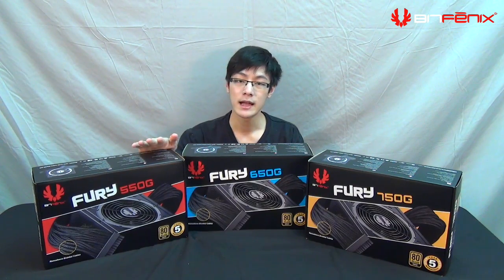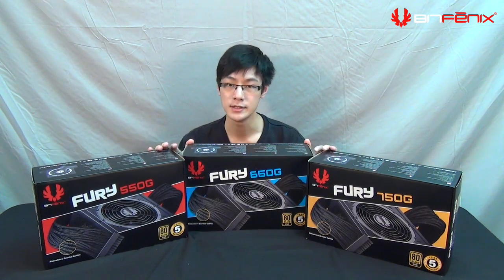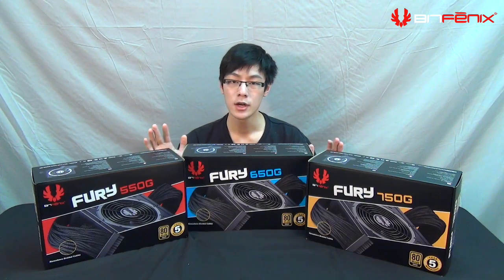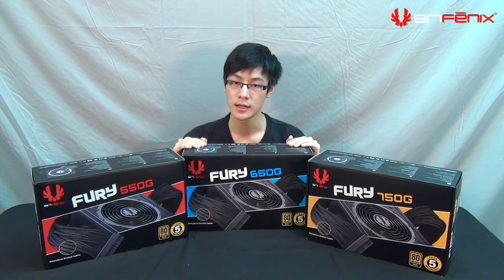Ever since launching our first case, the Colossus ATX, people have been asking us when we're going to be launching our power supply, because a power supply and a case go hand-in-hand. You need a power supply and a case in order for a PC to work. We didn't want to just launch any power supply — we wanted to launch one that matches the styling of our cases and also meets the performance needs of everyone.